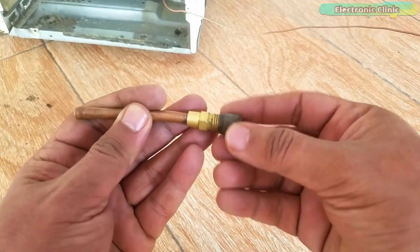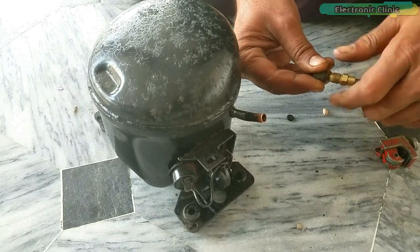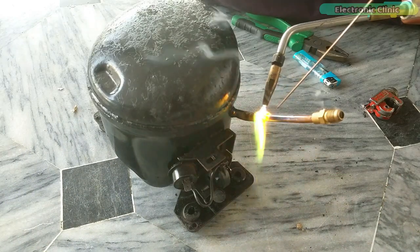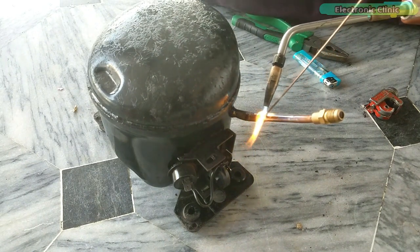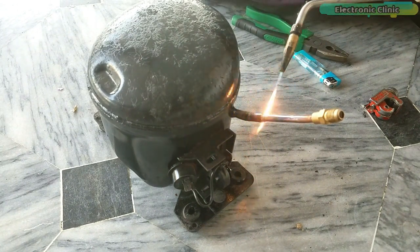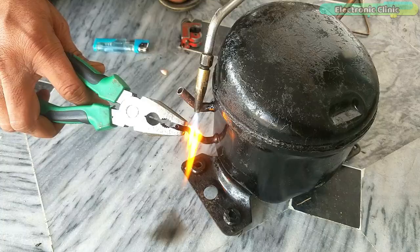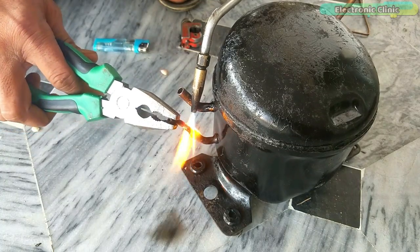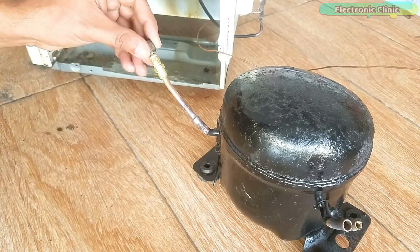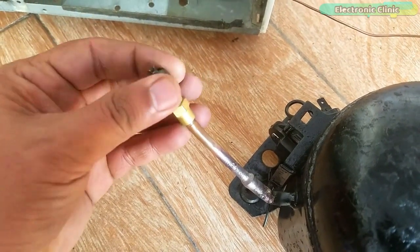This is the copper check access valve with charging nipple. We will weld this with the gas charging pipe on the compressor. I am not good at welding so I asked my cousin Yashan to do it for me. I also suggest the same for you — if you don't know how to weld, find someone. The gas charging pipe is ready.